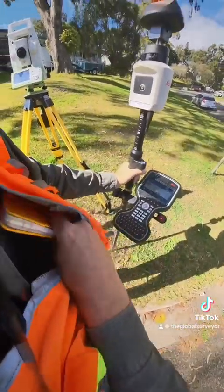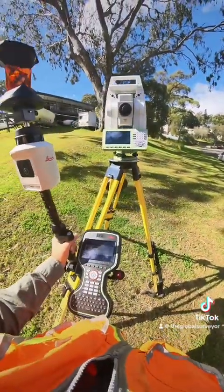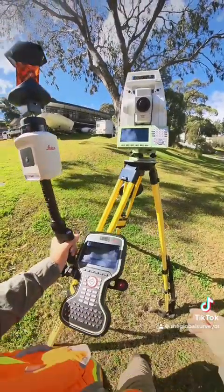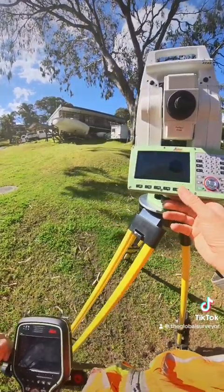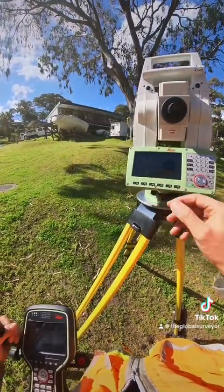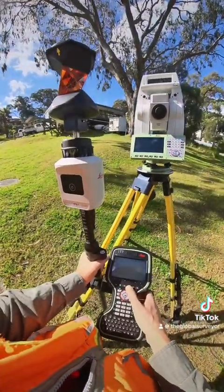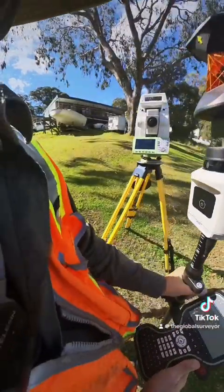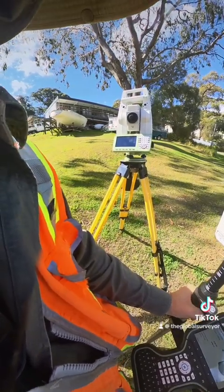I'm just going to set up the Leica TS-16 total station. I've just leveled it up — the bubble's nice and level, which is good. And I've just turned on my Leica CS-20 controller that's connected now to the total station.